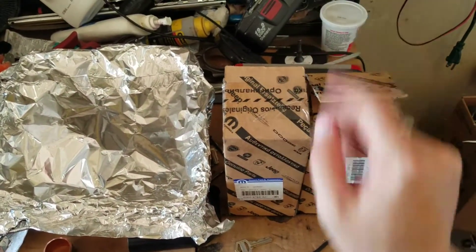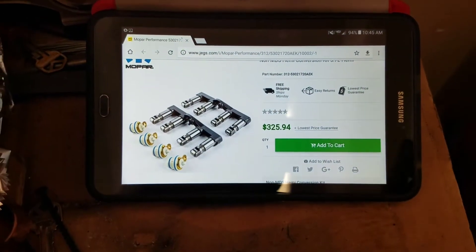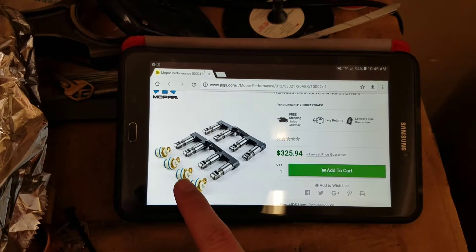I'm going to show you what Jags.com gives you when you buy it. So what you see here — that's all you get right there. Just these two right here and these four, that's all you get.